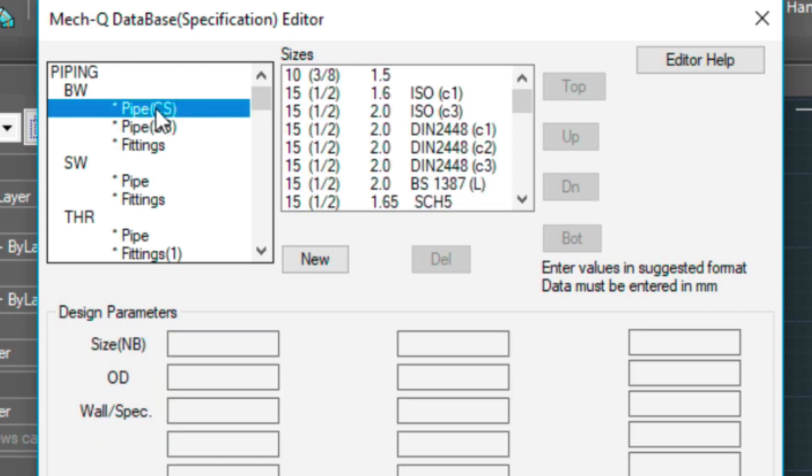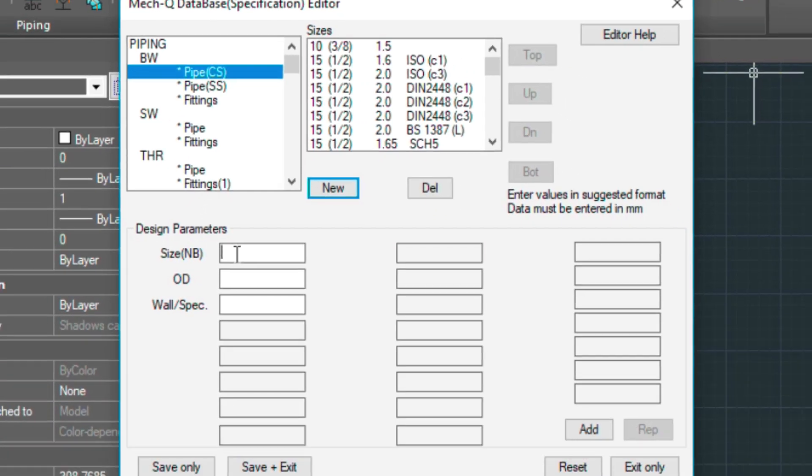For the carbon steel, we select this one and we select New. Then it wants the size. The first number you're going to type in is a millimeter distance — 3 and 3 quarters is actually equal to 95. Then we'll put the 3 and 3 quarters in the brackets. Outside diameter — I'm just arbitrarily putting in numbers here, so you'll have to check your spec for accuracy. This is just an example — I'm going to type in 108. Wall spec, I'm just going to type in 8. So these are all millimeters, keep that in mind. Then come down here and select Add.